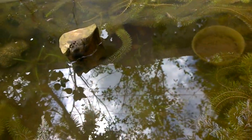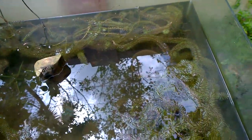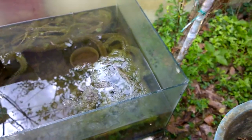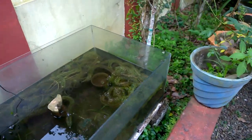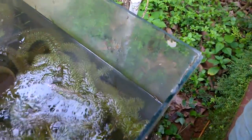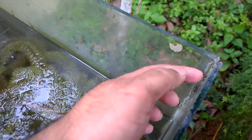Lots of platties are there in this aquarium. Once the water stops flowing, I will be sealing this with silicone sealant. Here I am removing more than 50% of the water, because the silicone has been detached more than 50%, so I have to apply the fresh silicone here.